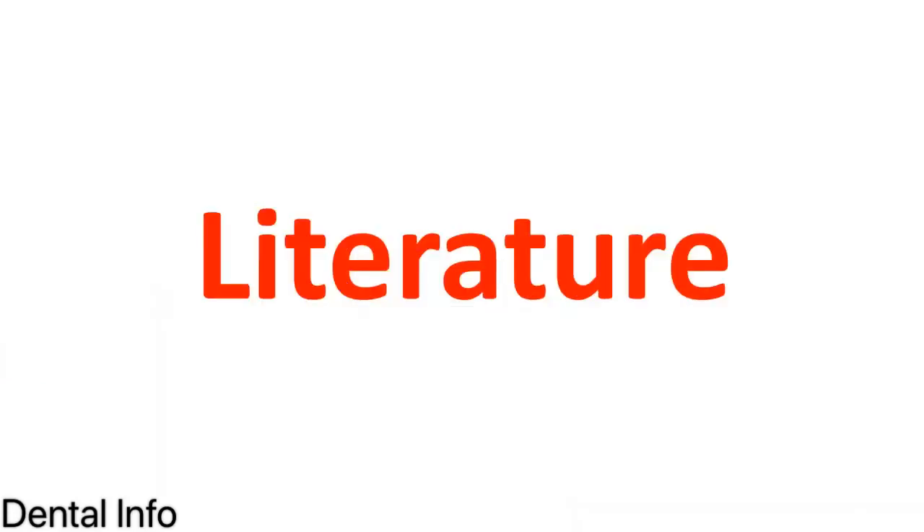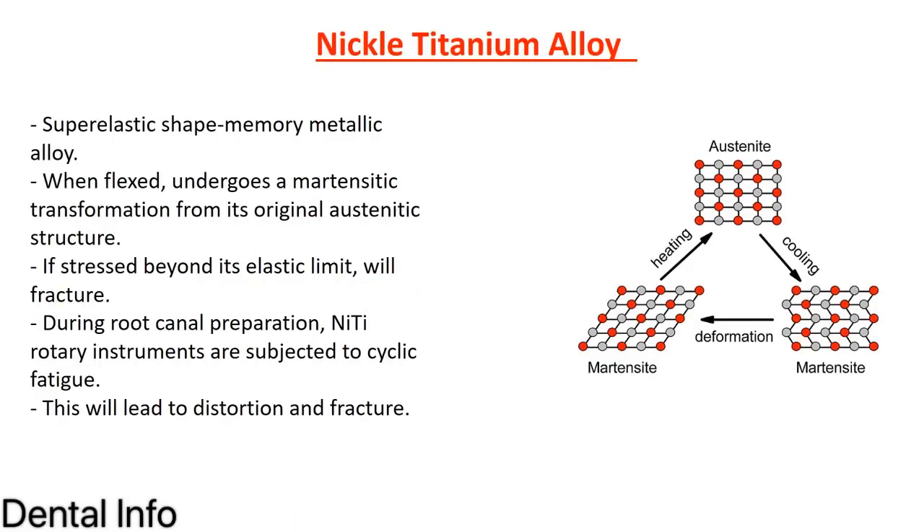First of all, we have to discuss the literature. All rotary instruments are made from nickel-titanium alloy. This alloy is a superelastic, shape-memory metallic alloy. When flexed, it undergoes martensitic transformation from its original austenite structure. You heat it, it becomes austenite; you cool it, it becomes martensite. If stressed beyond its elastic limit, it will fracture.